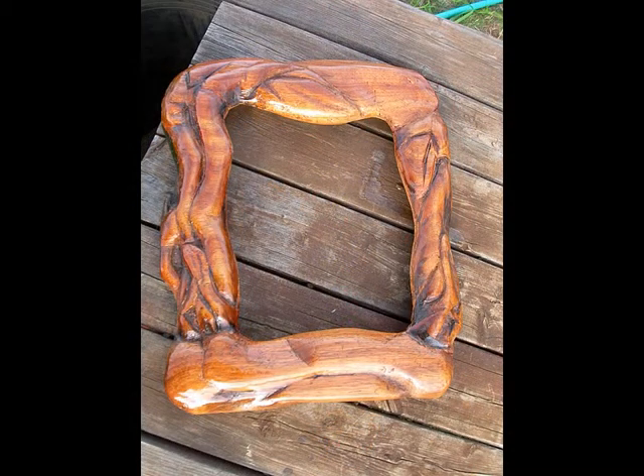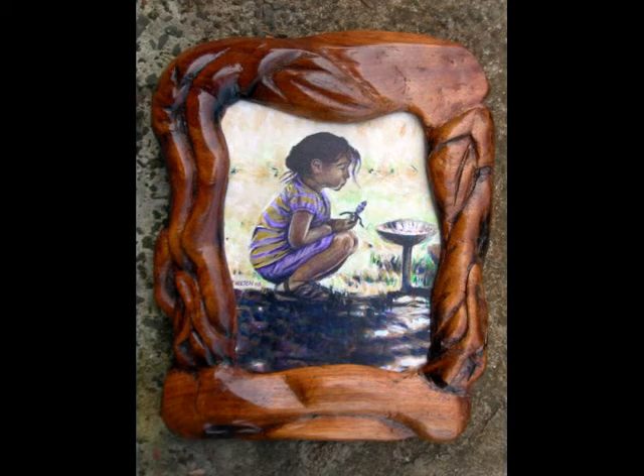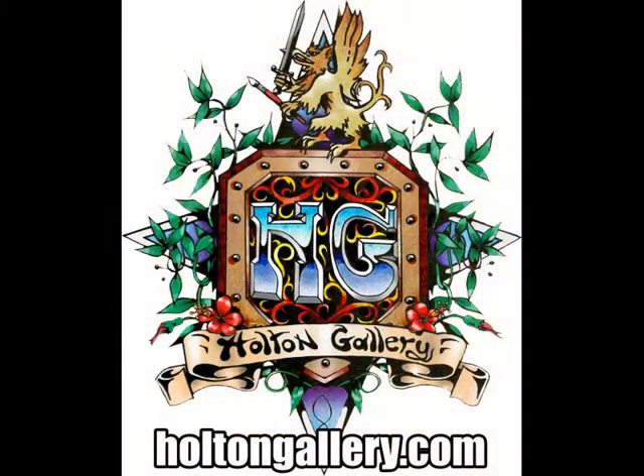And finally, here is the final piece of artwork. Thank you for letting me share this with you. And once again, check out my artwork at holtongallery.com.